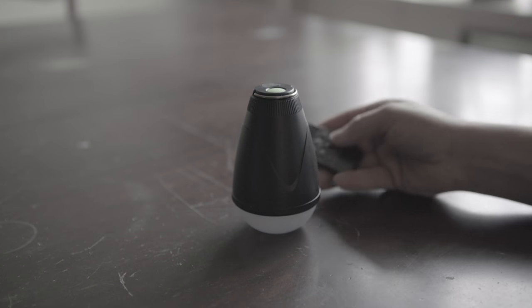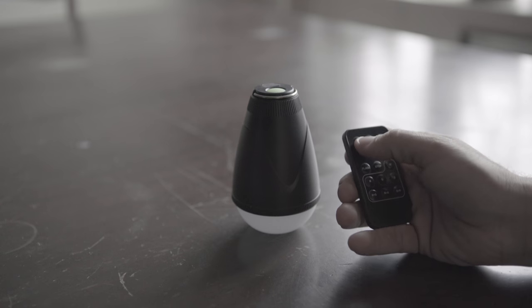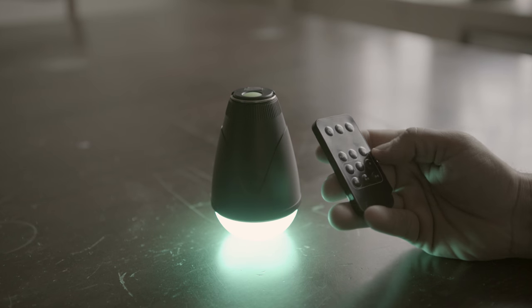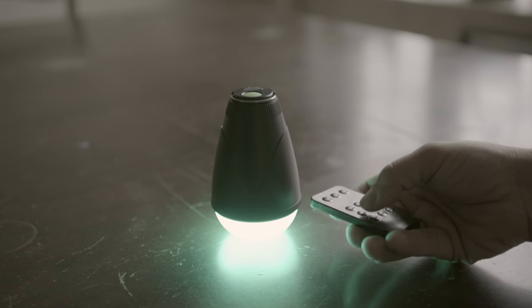Here it is interacting with the wireless remote — just showing you a couple of different things it does, including turning it on and some of the color variations you can get. The remote works great from a distance, but overall it feels a little flimsy and sometimes you have to push the buttons a couple times to get them to work.